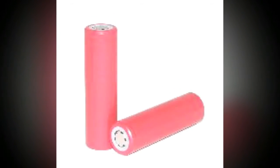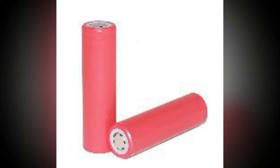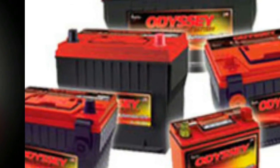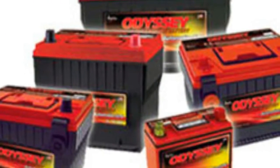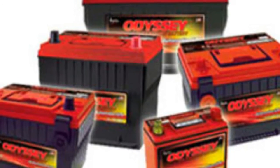Dry cell batteries, regardless of their size, typically have the same basic components. At the center of each is a rod called a cathode, which is often made of carbon and surrounded by an electrolyte paste. Different chemicals can be used to create this paste, such as ammonium chloride and manganese dioxide,